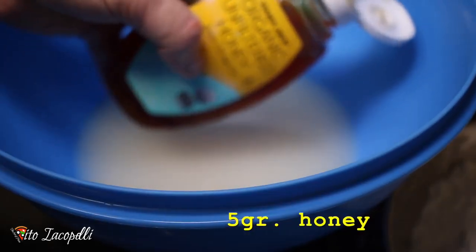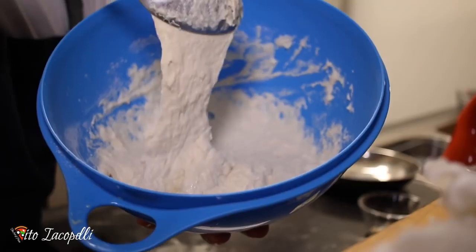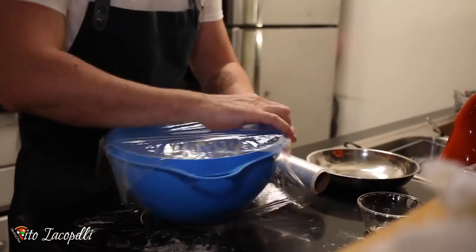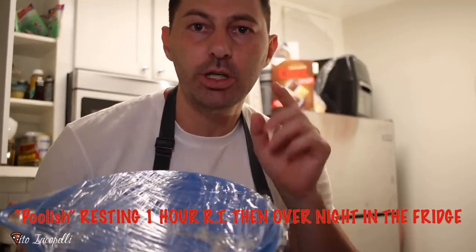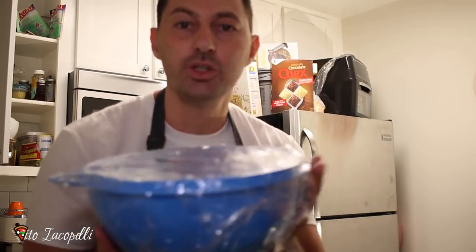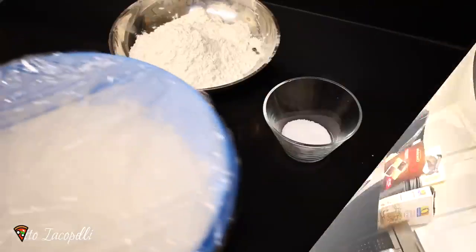I almost forgot — let's put 5 grams of honey. It's going to be like a liquid pre-fermented dough. Seal it really, really well. It seems a little complicated, but it's actually really easy if you follow all the steps. 1 hour at room temperature, then overnight in the fridge. The goal is 24 hours, but overnight works too.